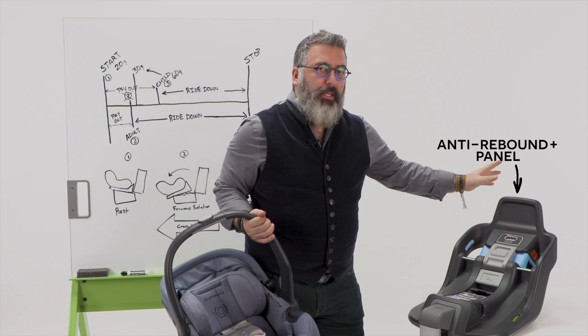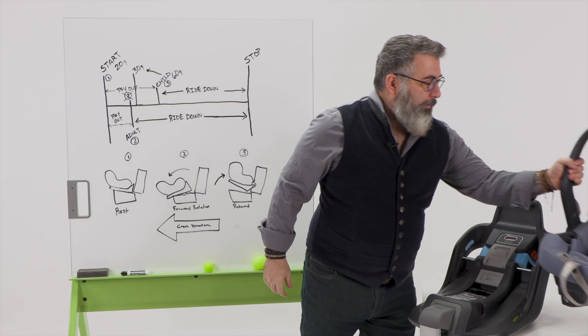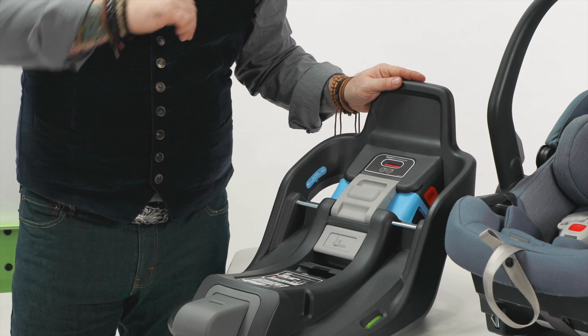The Anti-Rebound Plus panel can be found here on the front of the MesaMax base. The purpose behind this panel is to limit the amount of rotation coming back on rebound.